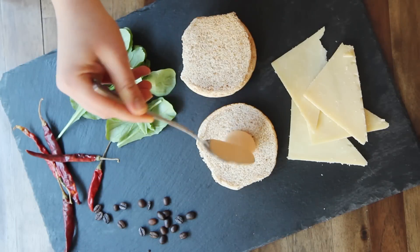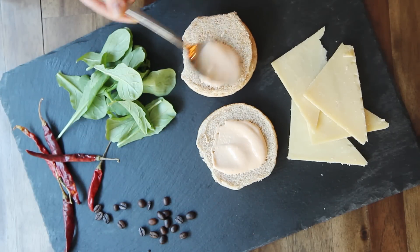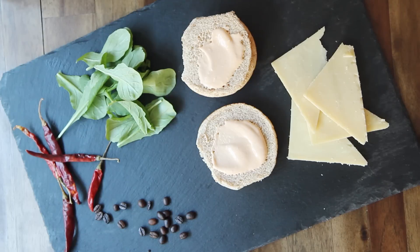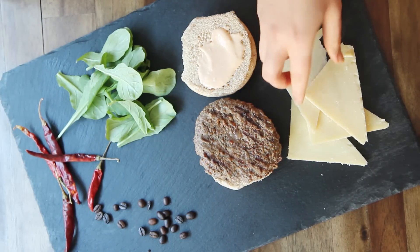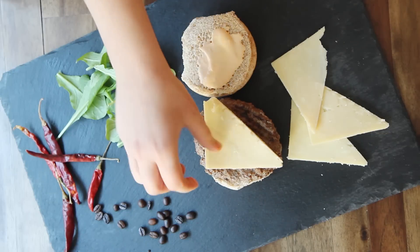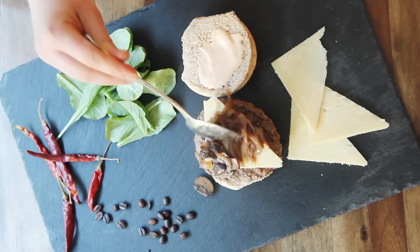To assemble the Seahawk burger, spread four whole grain wheat buns with some of the Seattle aioli on both sides. Then place a beef patty on the bottom bun and top with a slice of Beecher's Just Jack cheese. Next, add the cooked onions and mushrooms and a handful of arugula.